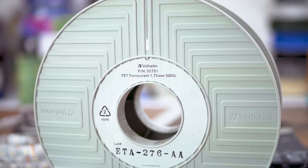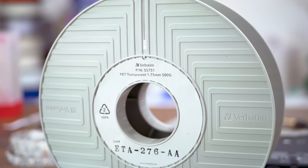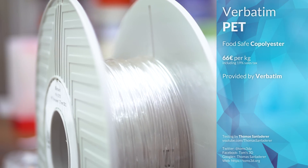As the first entry to Filoween 2.0, we've got Verbatim PET. Produced by the Mitsubishi daughter company, it's an officially food-safe-ready polyester or co-polyester filament, selling at a premium 66€ per 1kg of material.